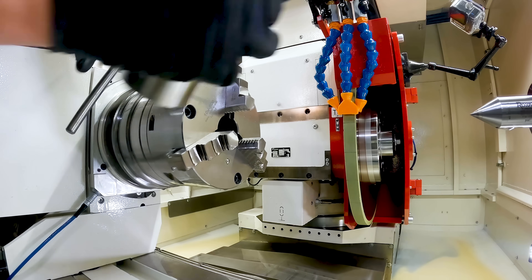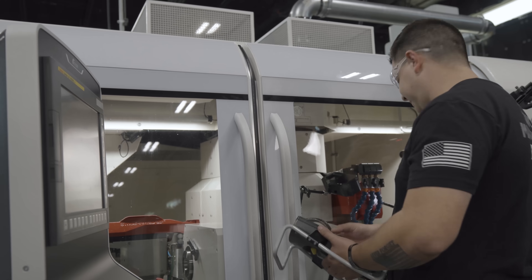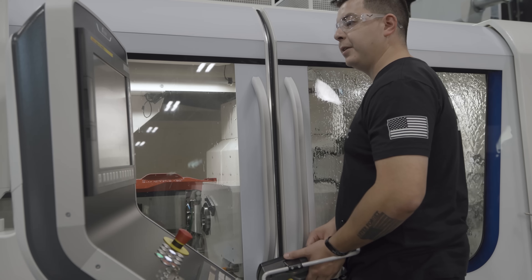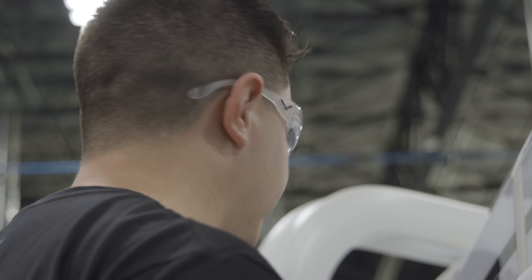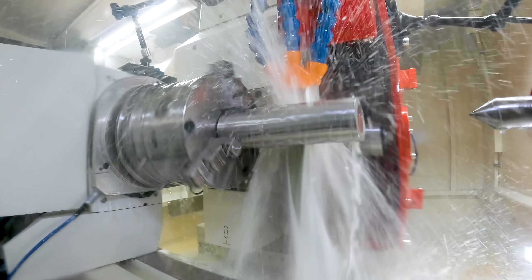Next up, Inconel. 625 Inconel going in the chuck. I'm just kind of watching it right now. Inconel is pretty hard to grind. I'm at 50% walking it in, but it's grinding pretty good.